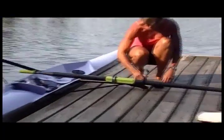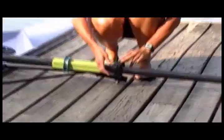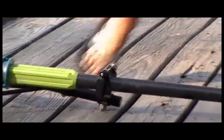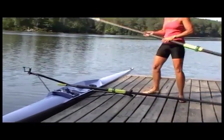Put the oar in the oar lock, close the oar lock — closey to the toesy. Make sure it's nice and snug. And by process of elimination, the other oar goes to the other side.